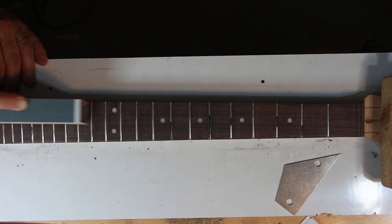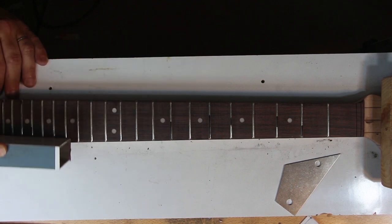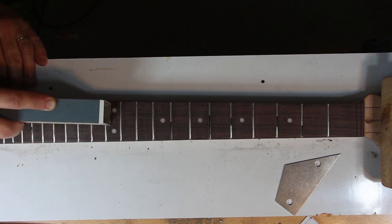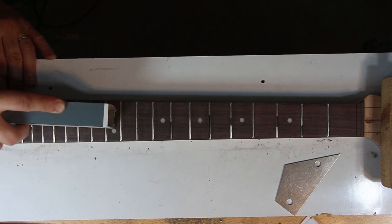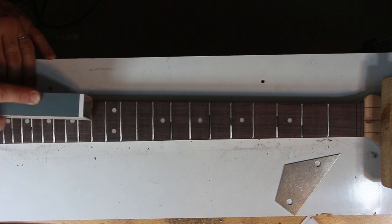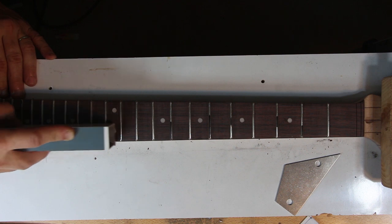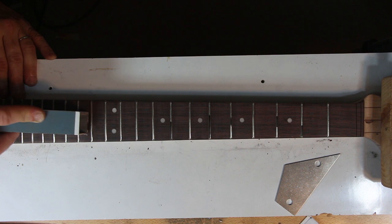Don't use force — the weight of the leveling beam in your hand will do the work. Try to only sand the marked frets which are higher. These things don't come with an undo button. You can also mark the rest of the frets with another color so you see when they start to disappear, and then you know you're starting to sand frets that shouldn't be sanded.